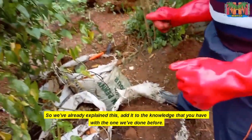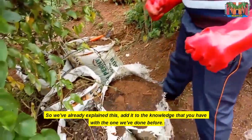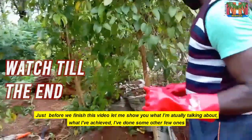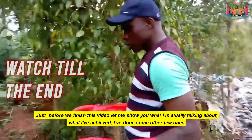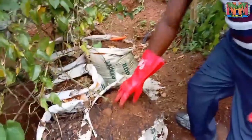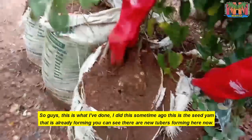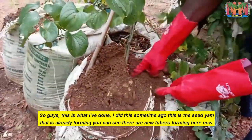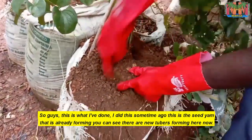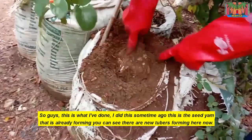We've already explained this. Add it to the knowledge you have with what we've done before. Just before we finish this video, let me show you what I've actually achieved. I've done some other ones. This is the seed yam that is already ready for me. You can see there are new tubers forming here now.